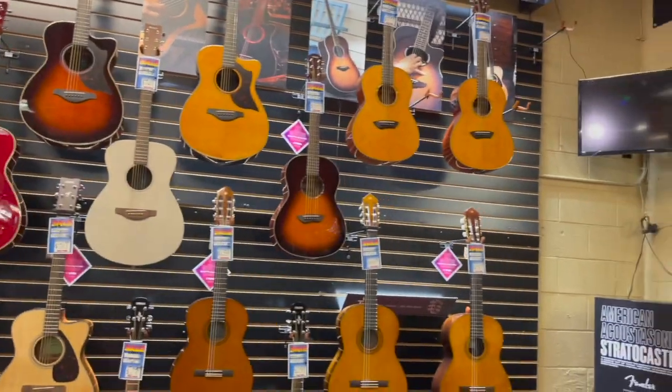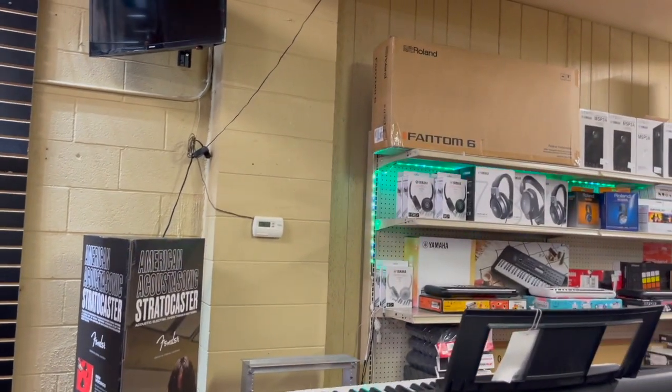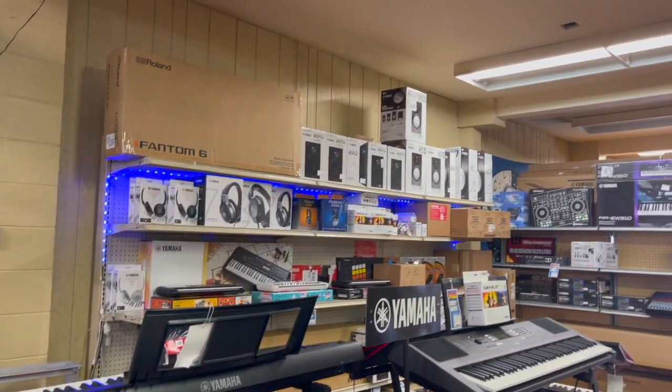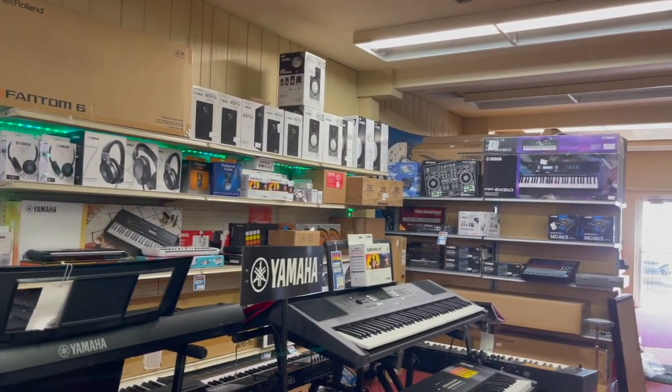I don't know if you can hear it, but that's our humidifier — one of our humidifiers here in the store. We keep our guitars at about 40% humidity in the Tweet Up Music Store, and our guitars are quite stable.